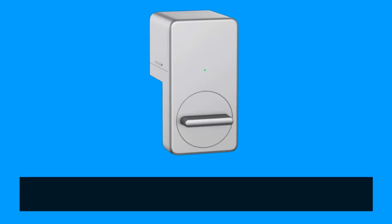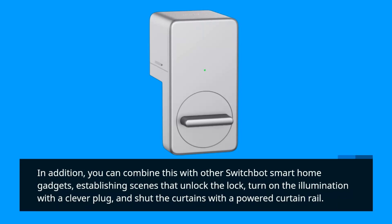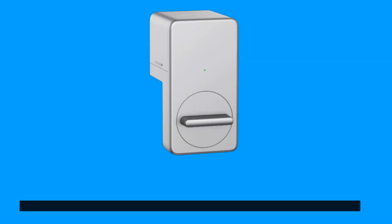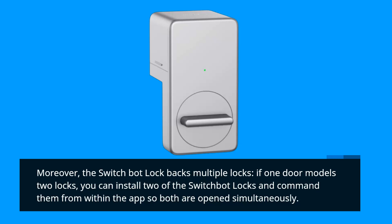In addition, you can combine this with other SwitchBot smart home gadgets, establishing scenes that unlock the lock, turn on the lights with a smart plug, and shut the curtains with a powered curtain rail. The SwitchBot brand even provides a device called the SwitchBot Bot, which can switch on a physical light switch for you. Moreover, the SwitchBot Lock supports multiple locks — if one door has two locks, you can install two SwitchBot locks and command them from within the app so both open simultaneously.